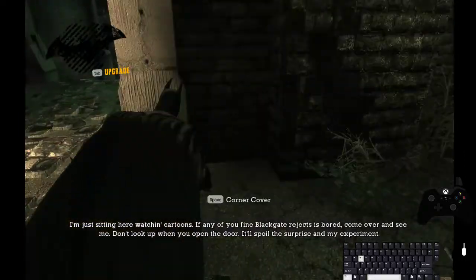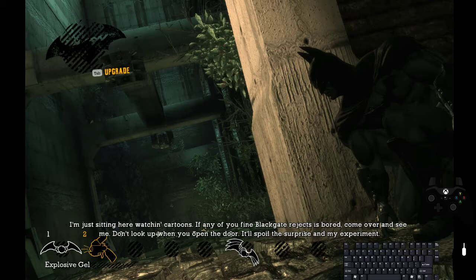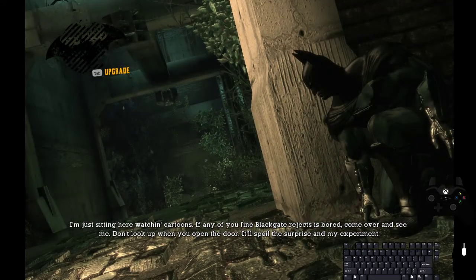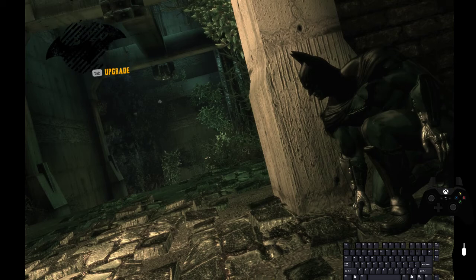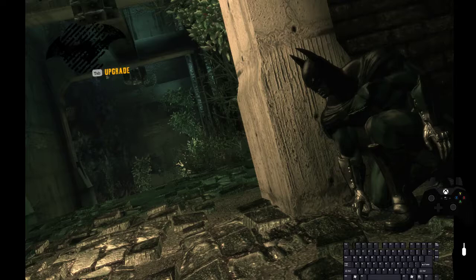So what storage is: you get storage by basically making sure you have the gel selected. Quickfire your Batarang first, and then you want to detonate your gel while pressing the quickfire Batarang button at the same time. My quickfire Batarang button is R.